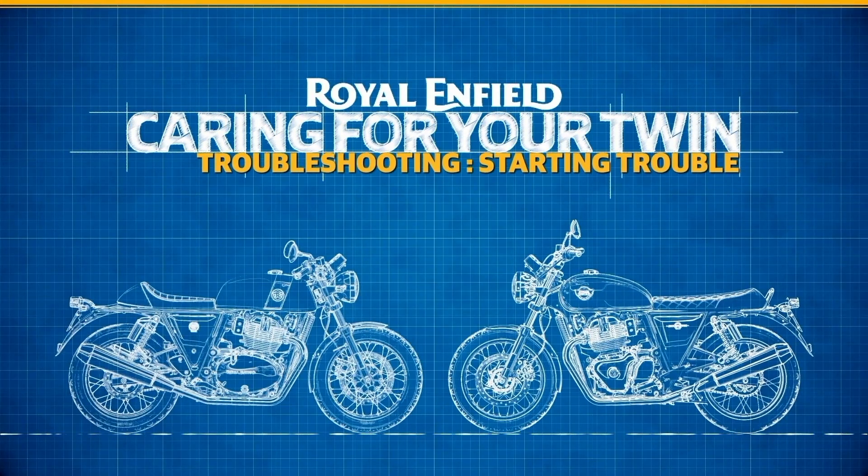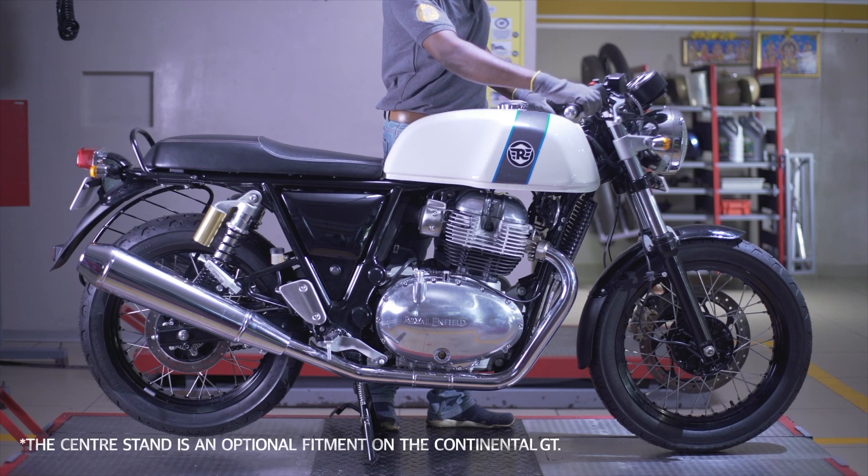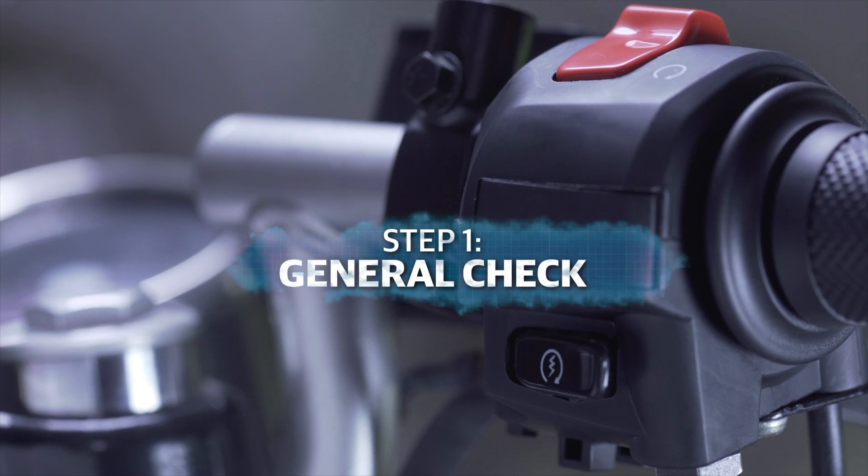Hi there! Welcome to another episode on how to look after your Royal Enfield Interceptor or Continental GT. In the unlikely event of your motorcycle not starting, what can you do? Here's a four-step process.